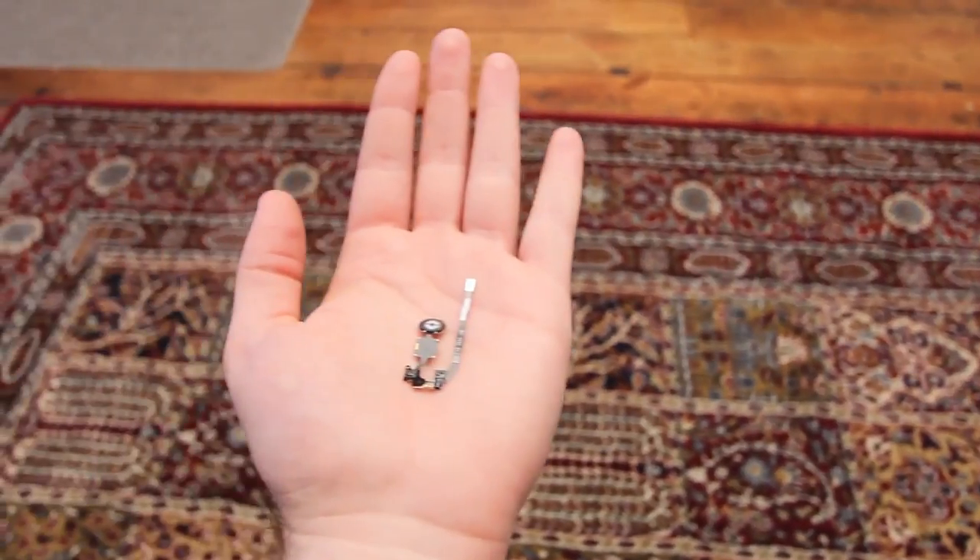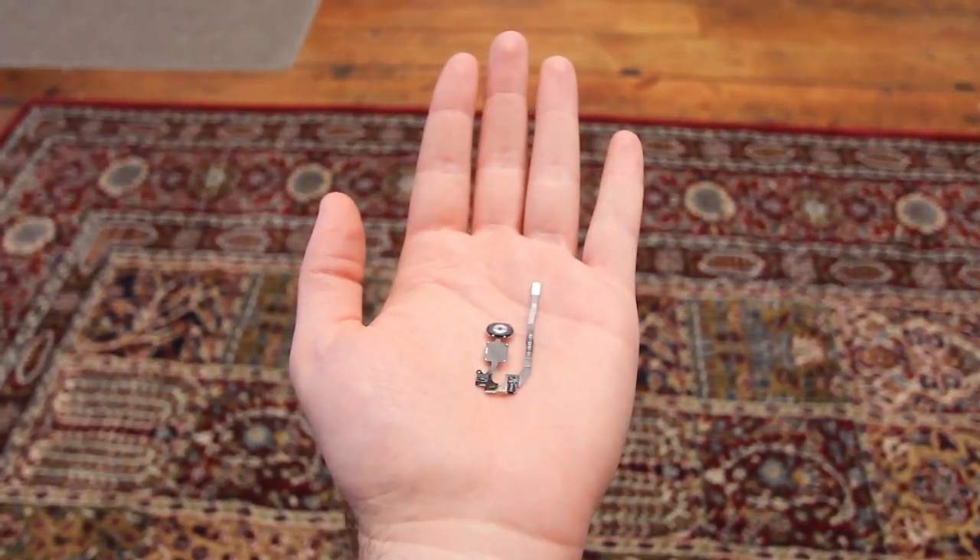What's up guys, Lou here and today we'll be taking a detailed look at the fingerprint scanner or sensor from the brand new unreleased iPhone 5S. We've been lucky enough to get our hands on the component pre-launch, so in this video we'll be taking a closer look, comparing it to the old home button from the iPhone 5 and talking about the security concerns and privacy concerns.